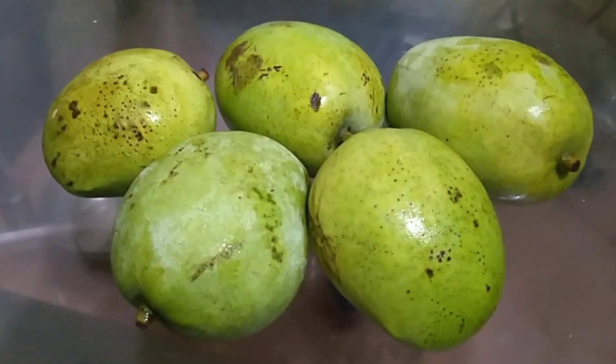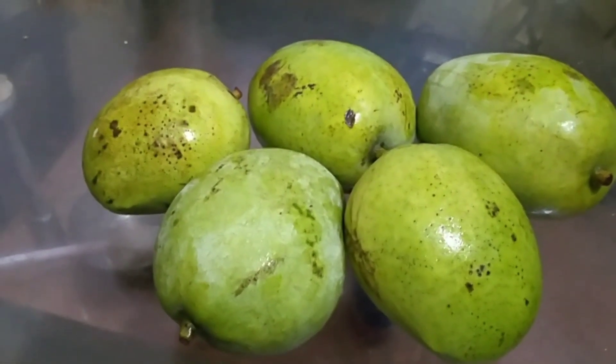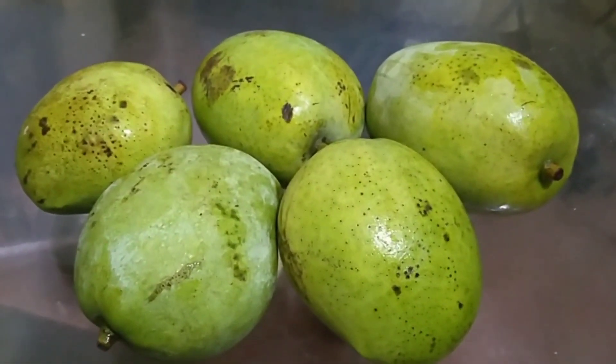It doesn't matter, I just need a chia roll. I'm going to have a chia there. Get it, now we are going to work it. And we will put it on top. Cut the knife and cut it.